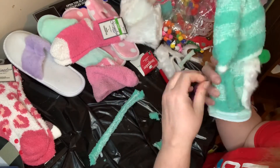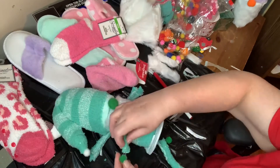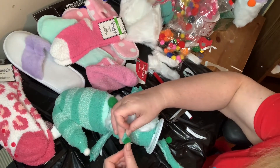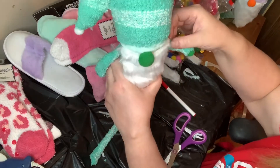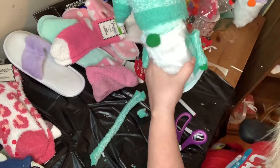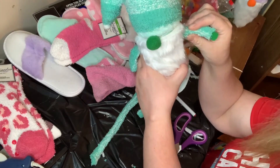I did have to hold on to the arms a bit to get them to stay, but eventually I got it. Ow — hot glue! Hot glue hurts. I did burn myself a few times during this project, so be careful.